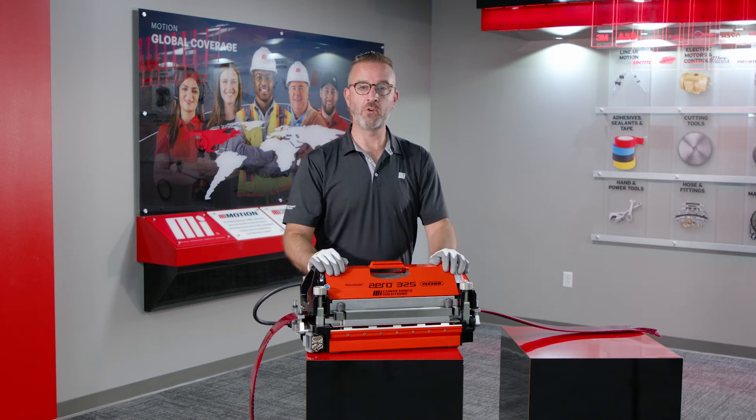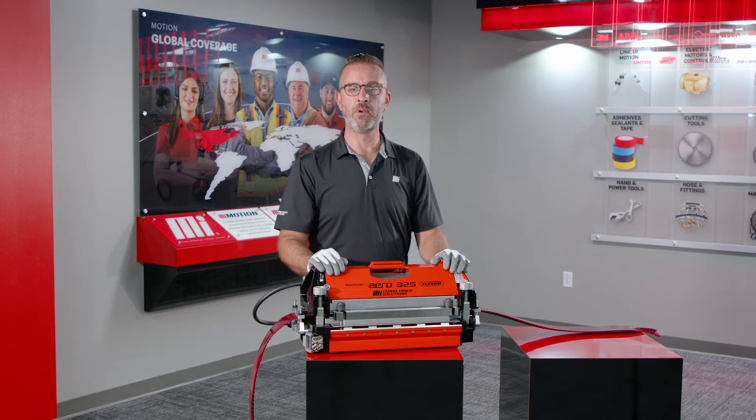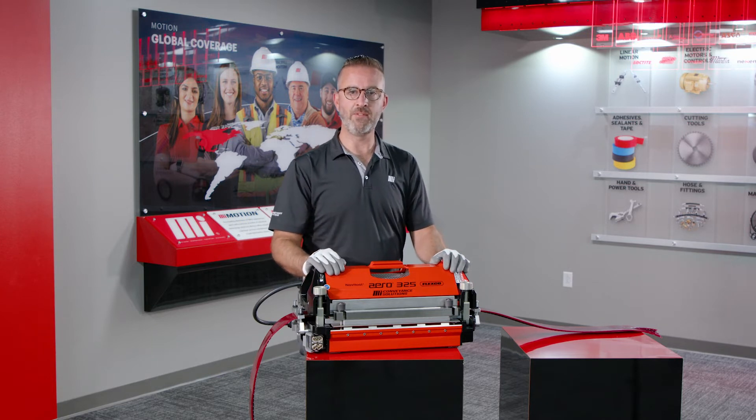If you have any additional questions, you can go to MIConveyanceSolutions.com or Motion.com. Thank you very much.